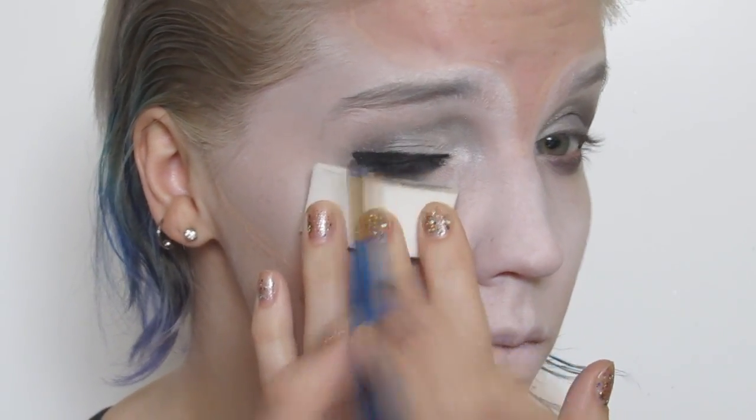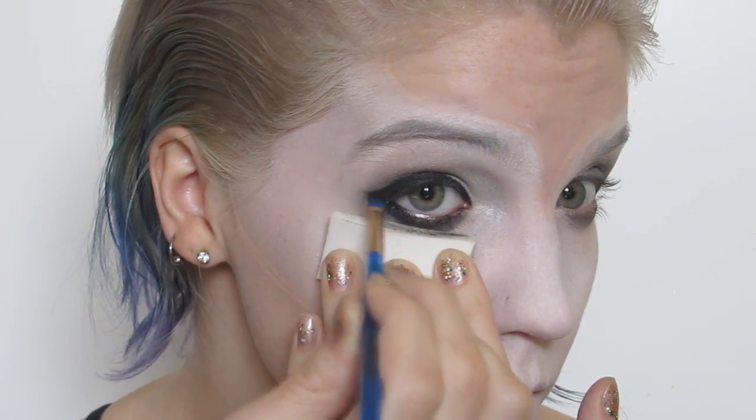I set that with a black eyeshadow and then used a metallic silver cream to brighten the inner corners of my eyes.